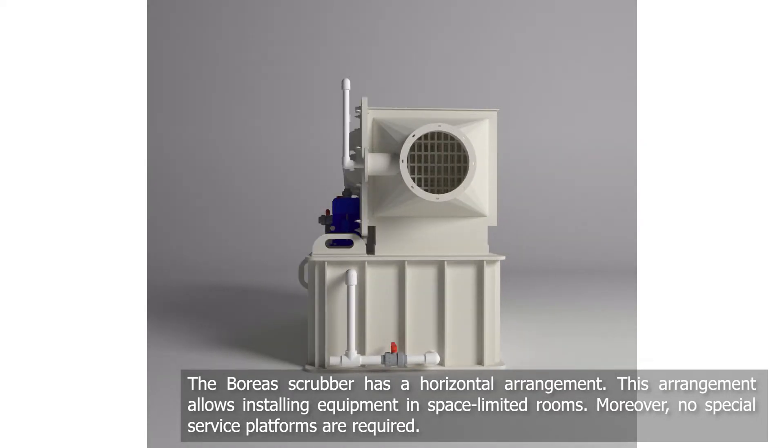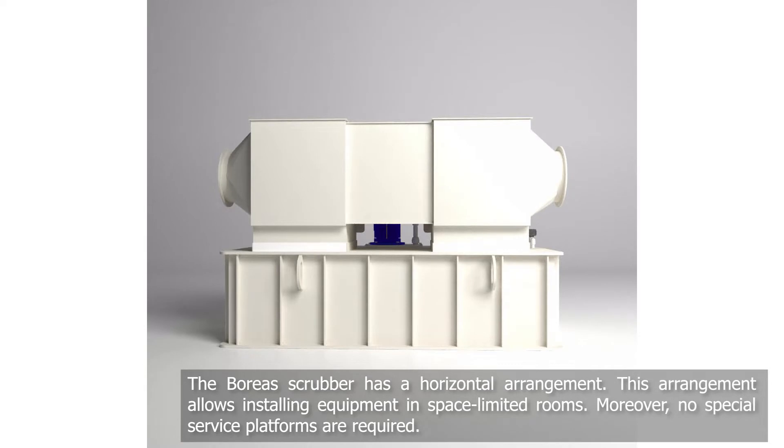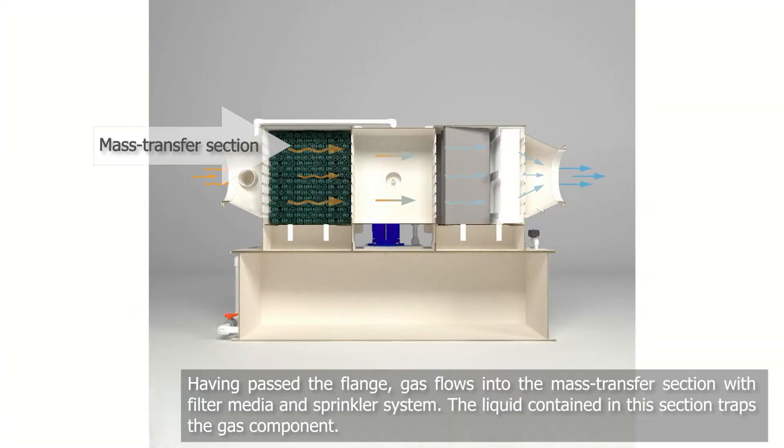This arrangement allows equipment to be conveniently fitted in rooms with limited space. It also means that no special service platforms are required. This scrubber is equipped with a gas inlet flange; having passed the flange, gas enters the mass transfer section.